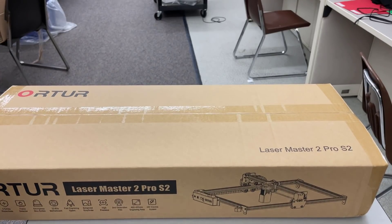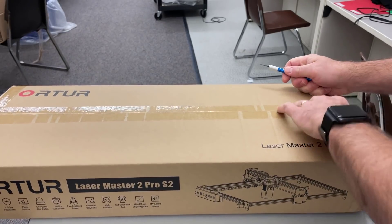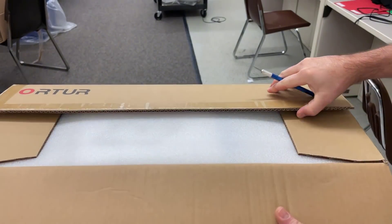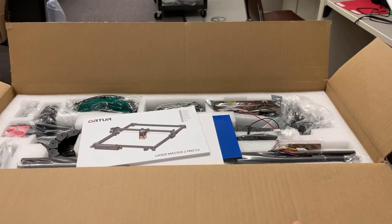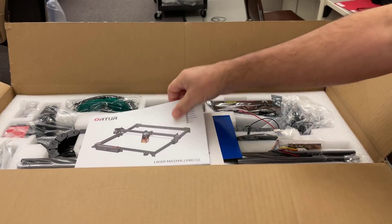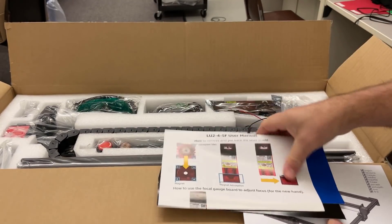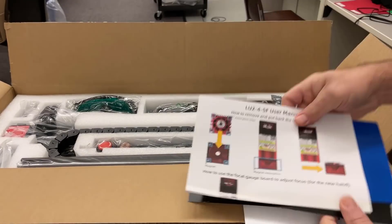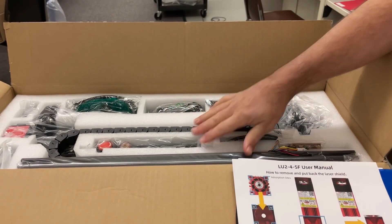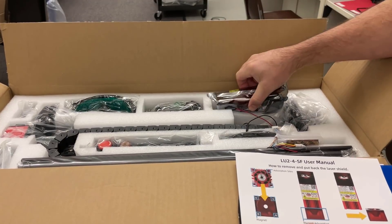This is the first time I've had a laser that I had to assemble. My Glowforge and my OMT lasers came pretty much ready to use - just had to set them up. We'll start with the manual. There's a special manual for the laser - double check that as well. I'm assuming these are for testing. And here are our parts - there's the laser module.